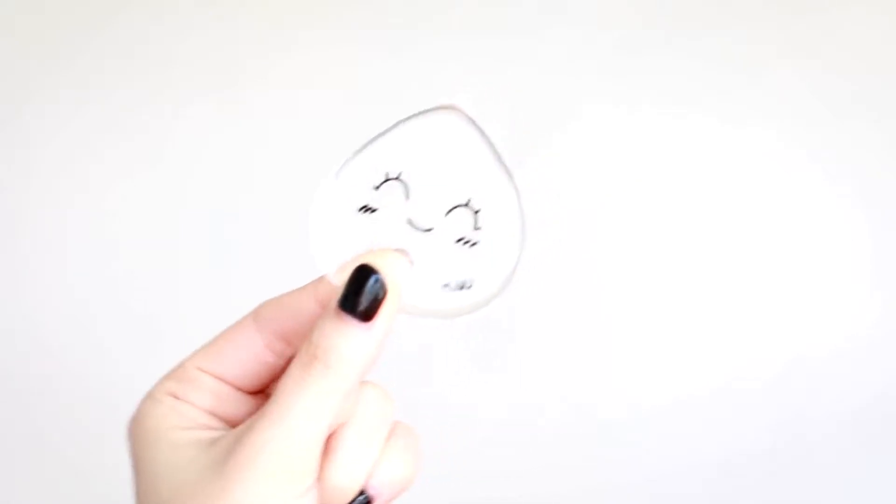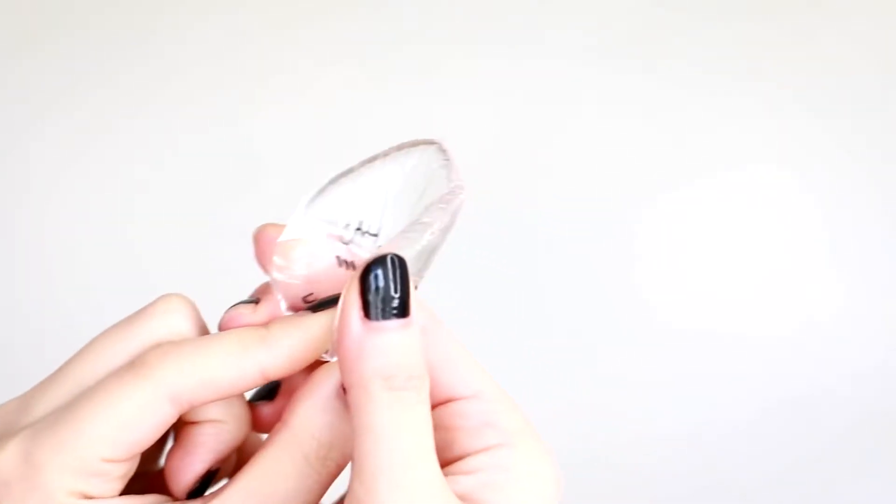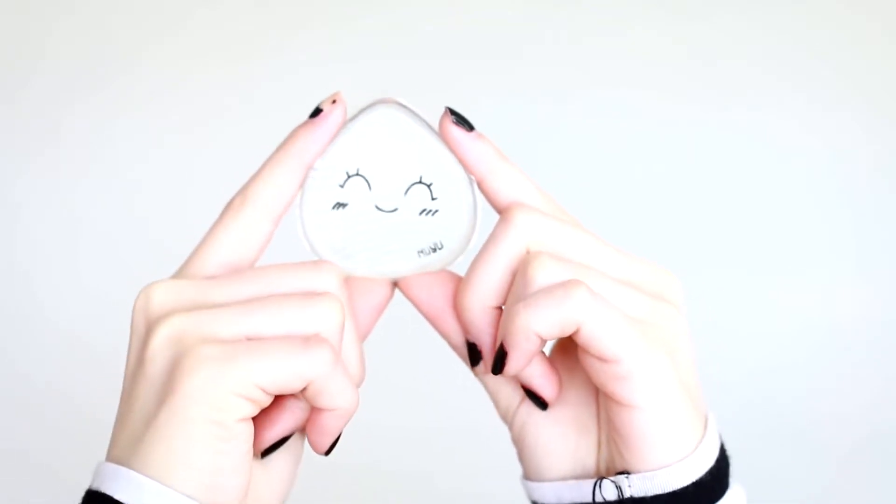The new silicone sponge actually has a lot of advantages over traditional makeup sponges. One being the fact that it's made of silicone, so it really doesn't soak up makeup at all, which saves you a lot of money in the long run. The sponge has a pointy tip which makes it really easy to get into hard-to-reach areas like the side of your nose and also under your eyes.